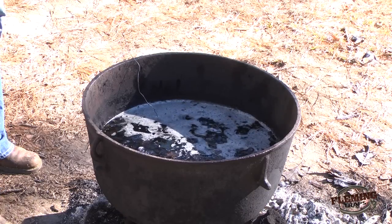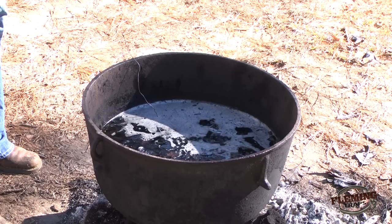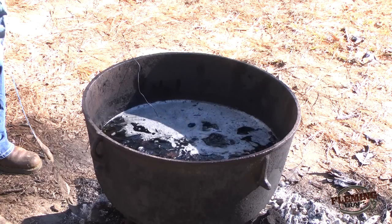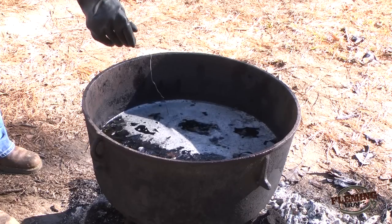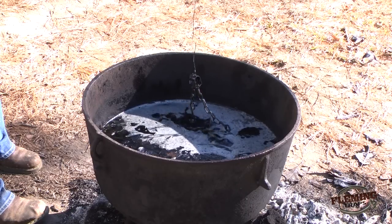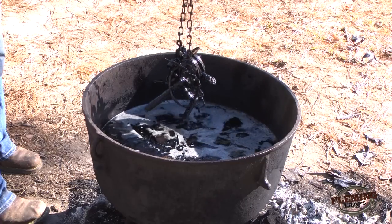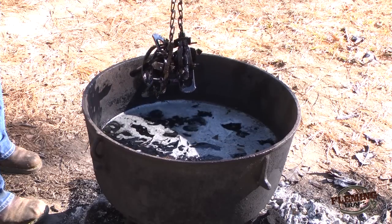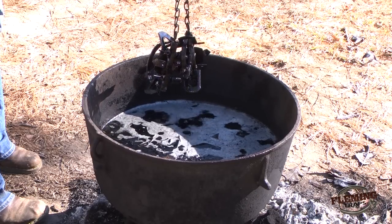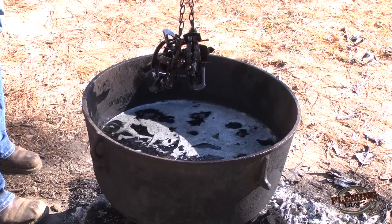That should be long enough and we're going to pull our traps out. I'll slowly pull it through the wax — we should have a good coating of wax on them. At that point, we'll let them dry off and then we'll place them in a container, generally put some leaves in it, and then we should be ready to go.